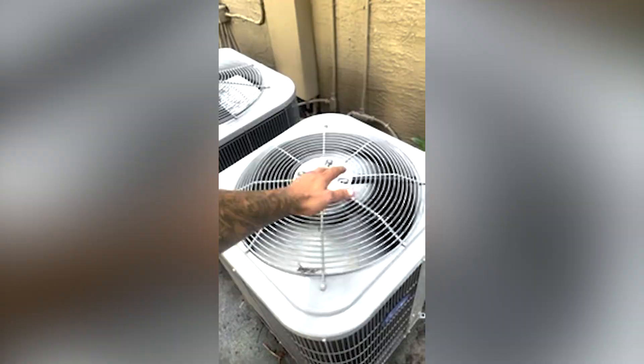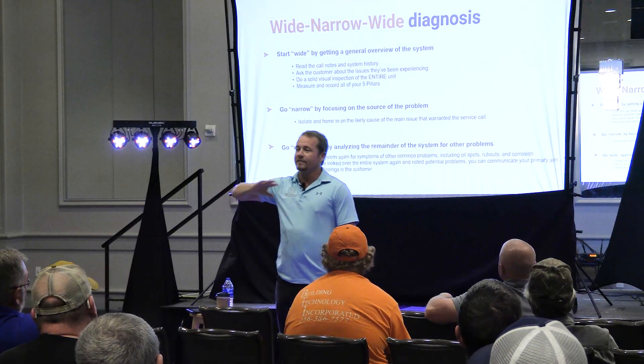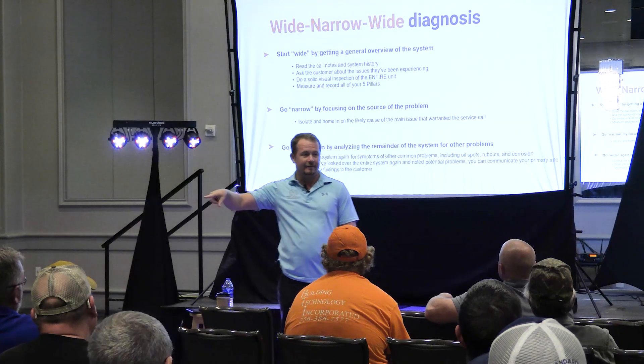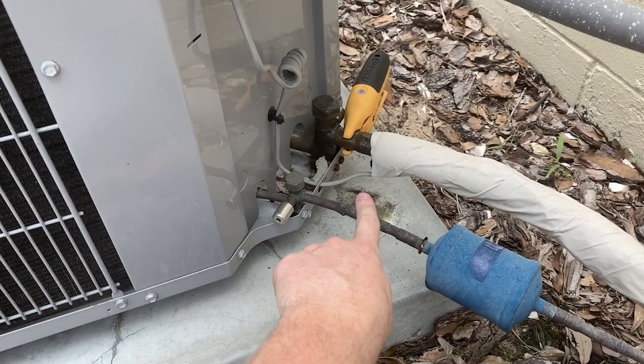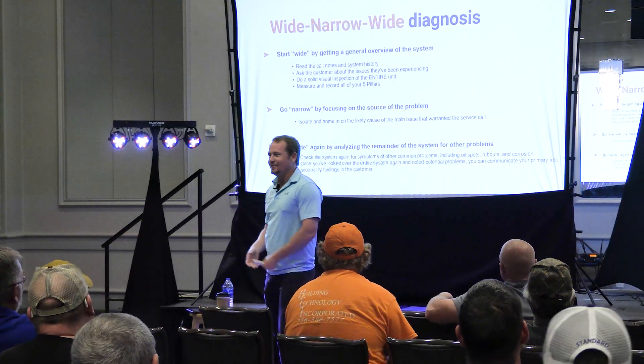Put your hand over the top. That's right — so you are a service technician. What is the very next thing you do after you do that? Grab the suction line. And how cold should the suction line be? Beer can cold. There you go. Congratulations, you are all technicians.